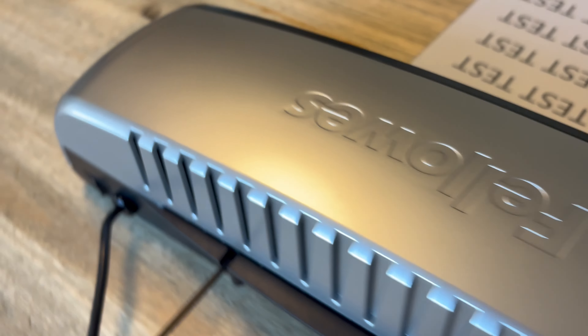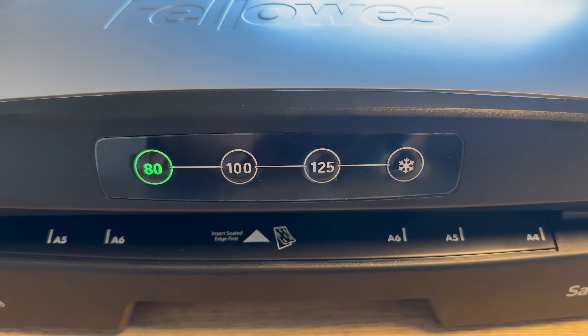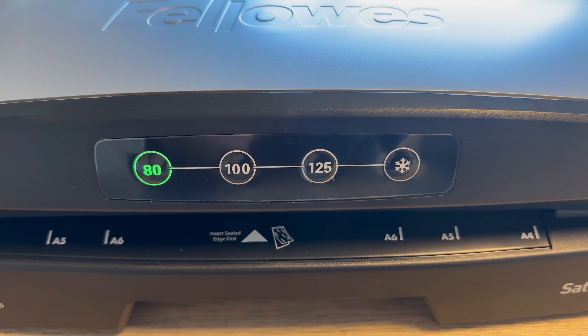It also features both hot and cold laminating settings, so you can protect heat-sensitive materials without worry.